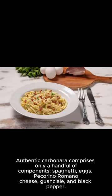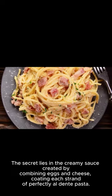Authentic carbonara comprises only a handful of components — spaghetti, eggs, pecorino romano cheese, guanciale, and black pepper. The secret lies in the creamy sauce created by combining eggs and cheese, coating each strand of perfectly al dente pasta.